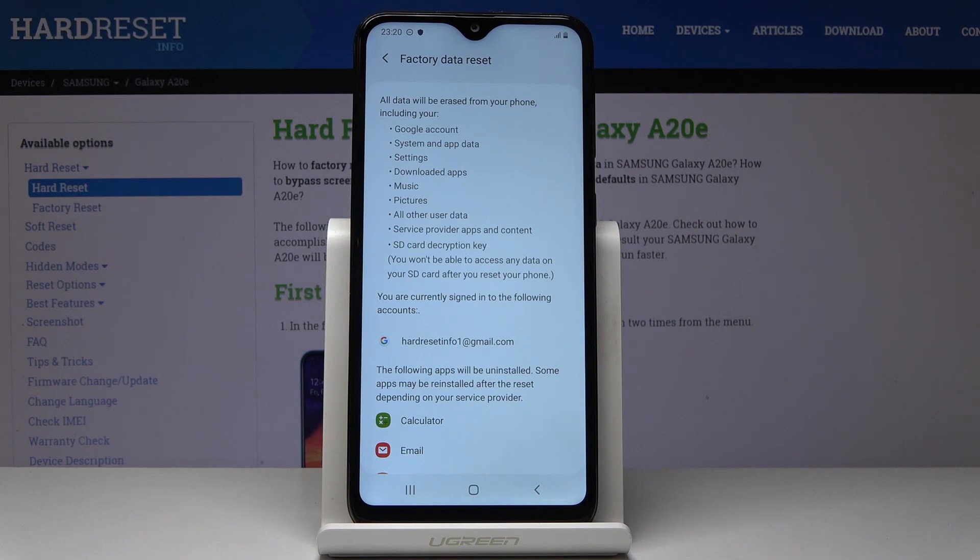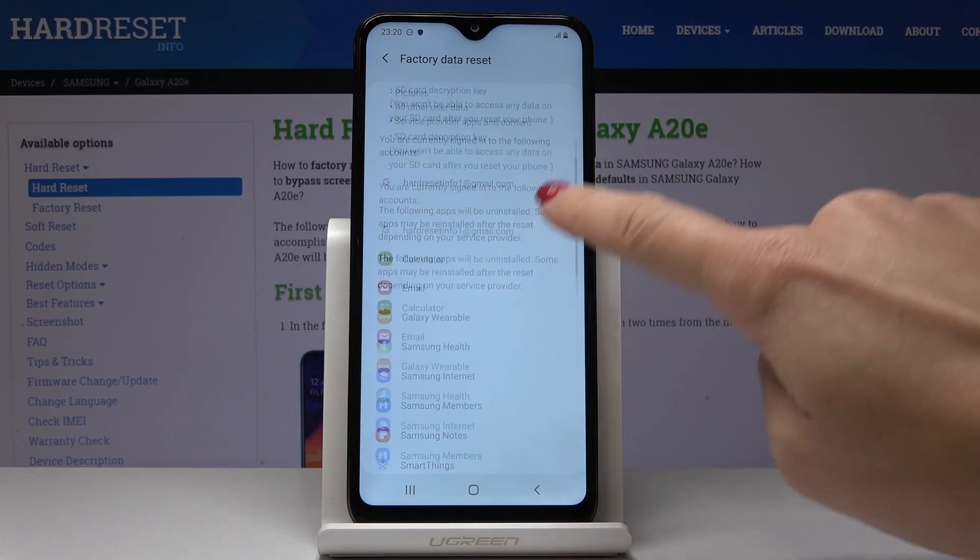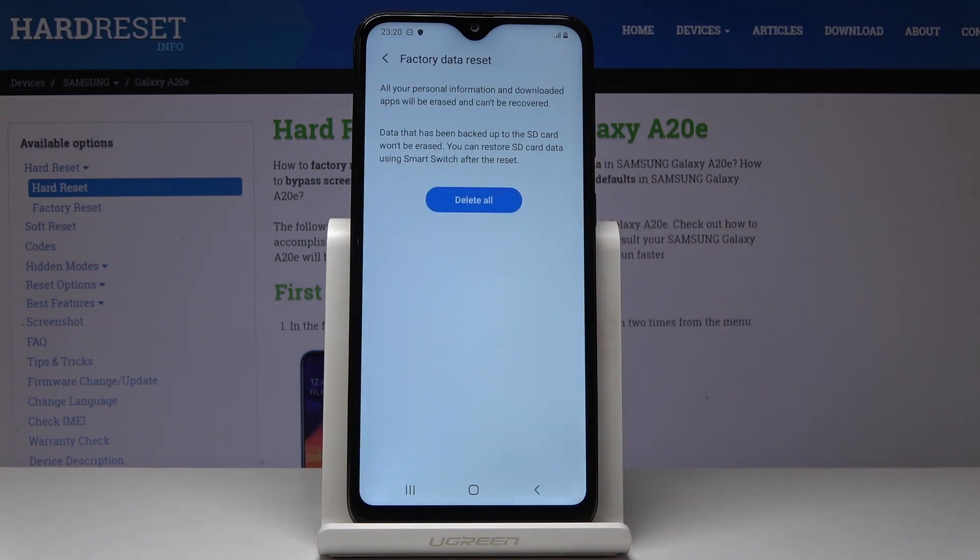And if you truly want to erase all content like Google account, system and app data, settings, downloaded apps, music, pictures, all other user data, service provider and SD card decryption key, then click on reset. And confirm it one more time because this operation cannot be undone and all the data will be wiped.